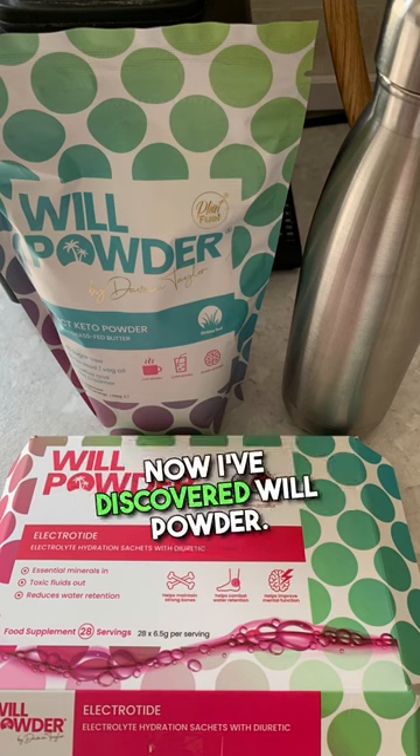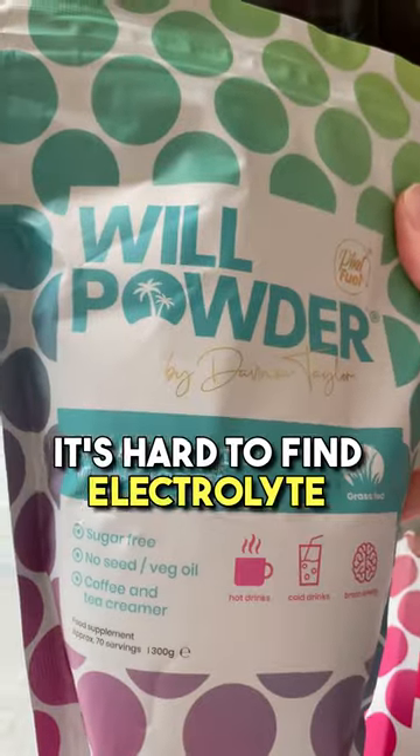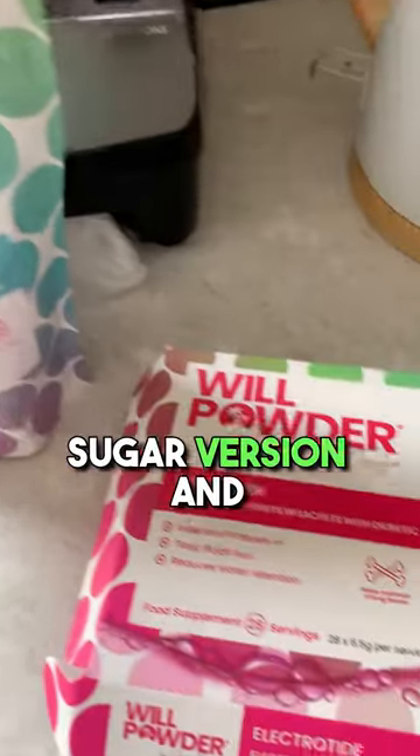We've covered MCT previously and now I've discovered Will Powder, an MCT keto powder made with grass-fed butter. It's hard to find electrolyte sachets that don't contain artificial sweeteners, but Will Powder have just launched a zero sugar version.